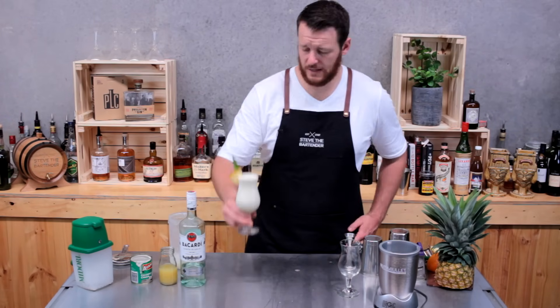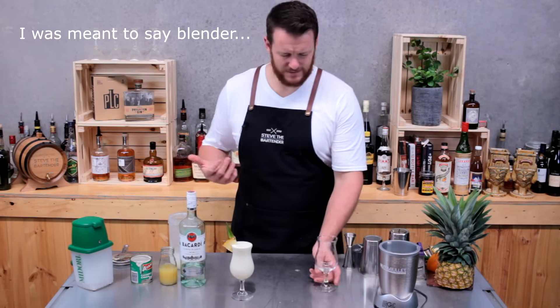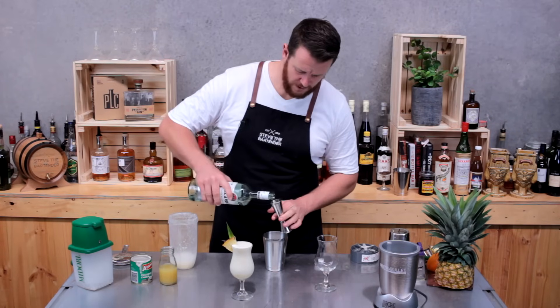So there's the blended pina colada. For those who don't have a blender, it's exactly the same recipe — the only difference is I'm just going to pour it over crushed ice. So 45 to 60 mils of rum.